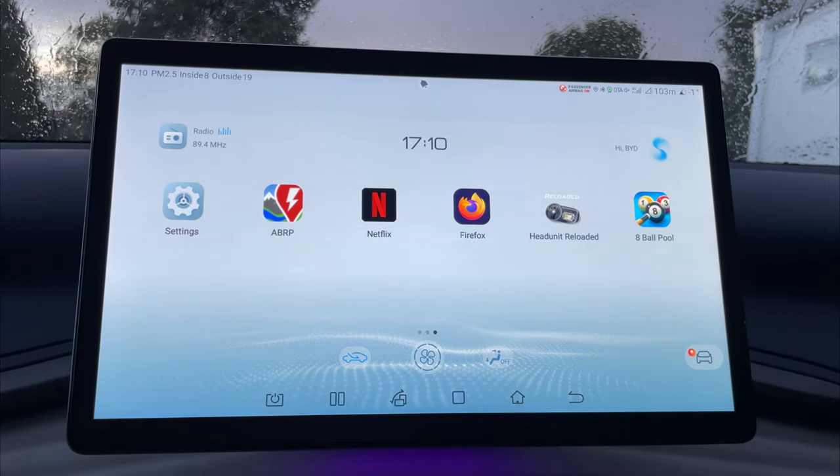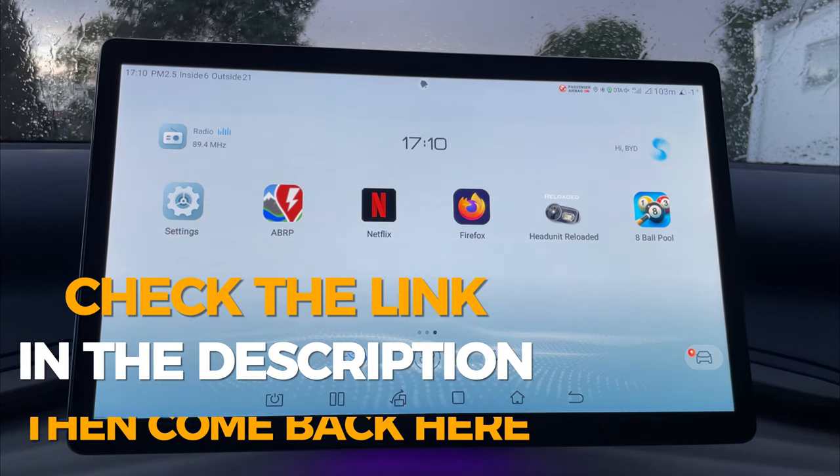All you need to have pre-installed on your car is the Head Unit Reloaded app, and on your mobile phone you're also going to need to install the Wi-Fi Launcher app. I'm just going to show my phone over here on the right so you will be able to see which app to install to get this to work wirelessly.